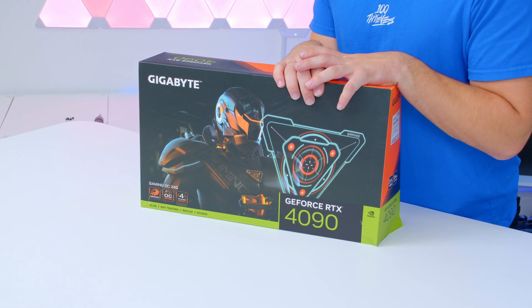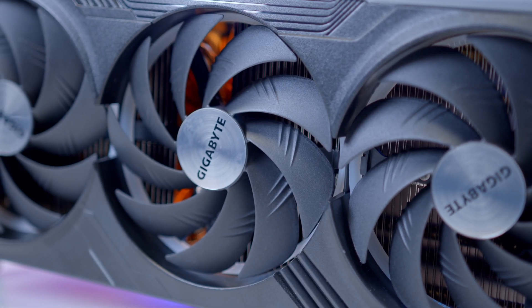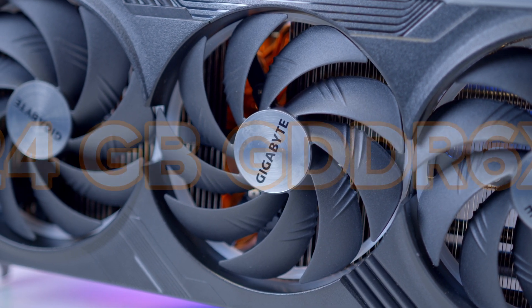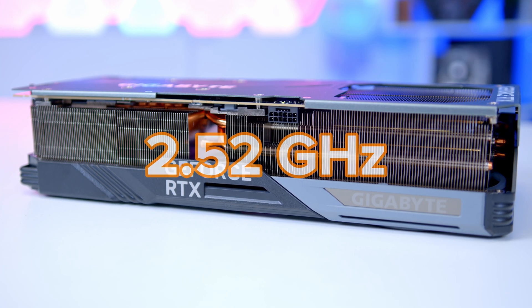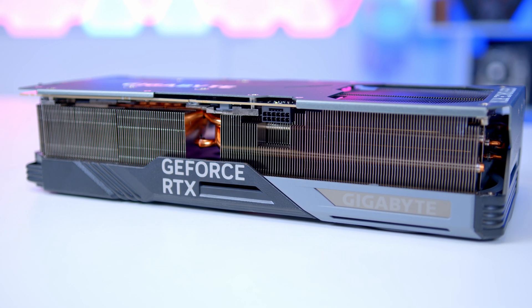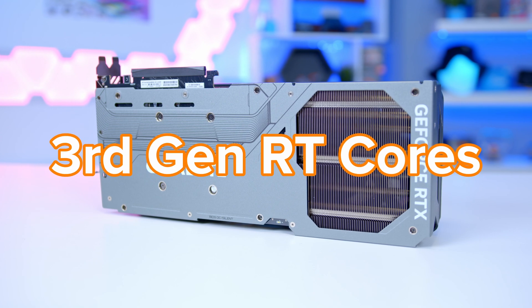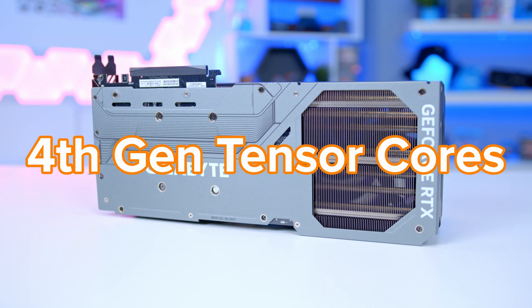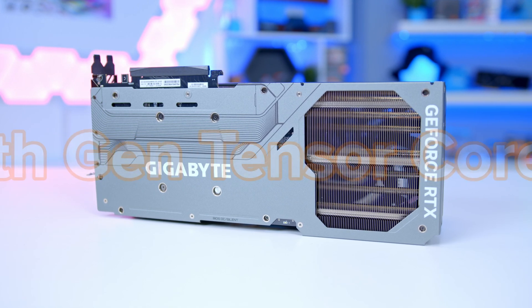The 4090 is undoubtedly a card that's been released for those who want the best of the best. With 24 gigabytes of GDDR6X memory and a very speedy clock speed of over 2.5 gigahertz, this thing is a monster on paper, with third generation RT cores enabling great ray tracing performance and fourth gen tensor cores perfect for the next level of AI gaming.